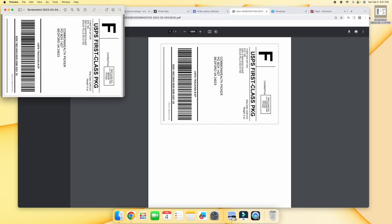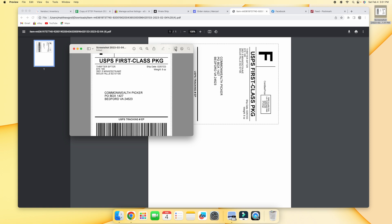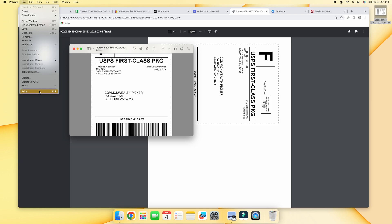You can't open it up from the download bar — you will have to let it go to your desktop for this to work. Next, just double-click on that label to open it, and then rotate it.